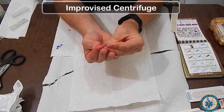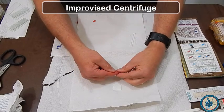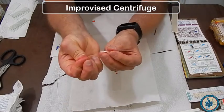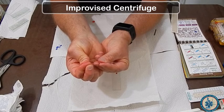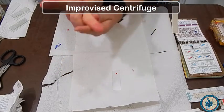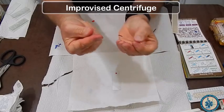First, get a lancet and stick your finger to get some blood. You have to milk it and get it out. You can put it on a slide if you're going to do a peripheral blood smear, but today we're going to talk about the heparinized capillary tubes. Notice how the tube is below the level of the blood coming out of the finger — it is much easier to use gravity when you do this.